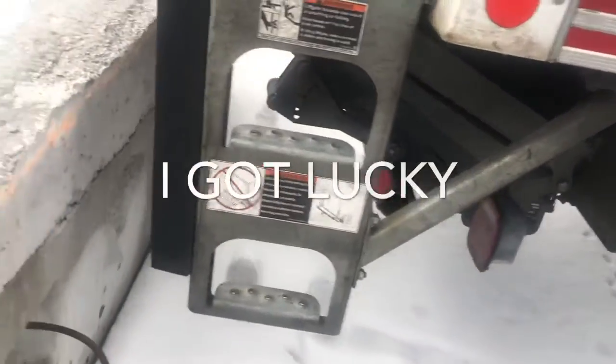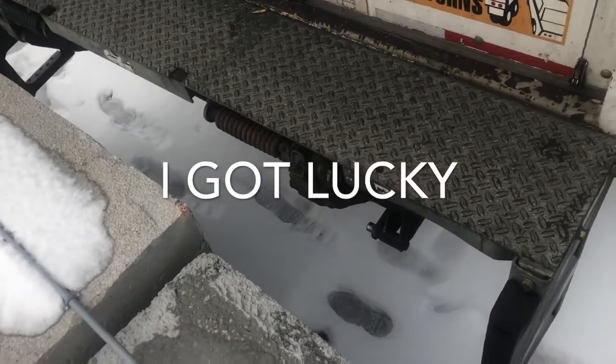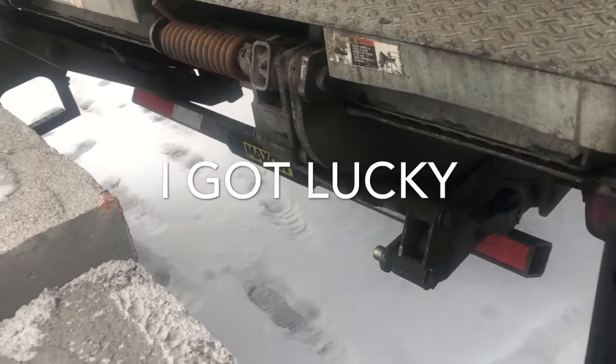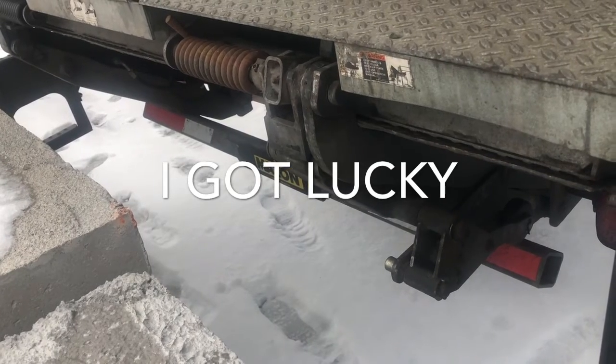So guys, I was backing up and I knew exactly how far I was. I got right in there, nice and tight — but the point is that's what I slid into: the back of the pickup truck. I only busted out the two tail lights.